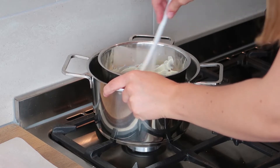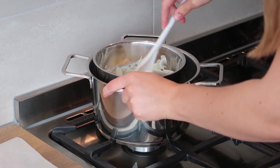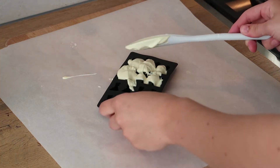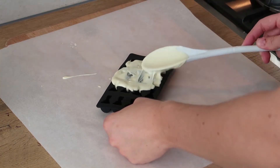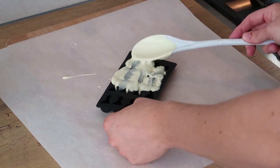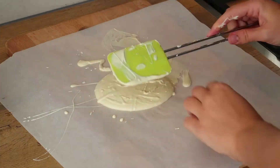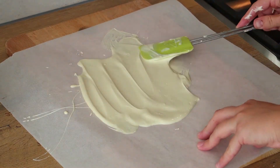You want to do the same thing with the white chocolate. Melt it, put it in the mold, put it in the fridge, and spread the rest of your white chocolate on a baking paper.